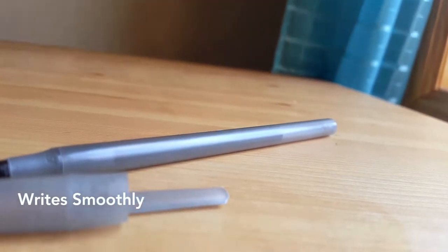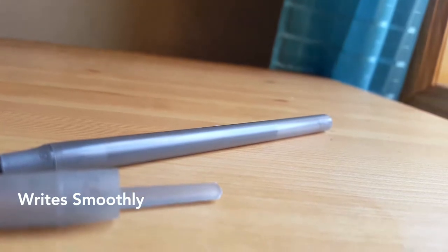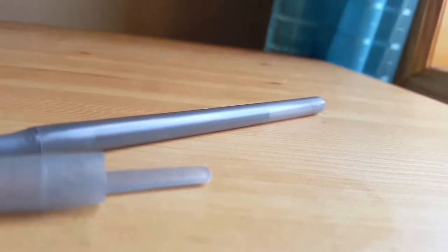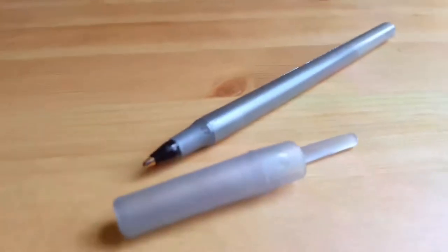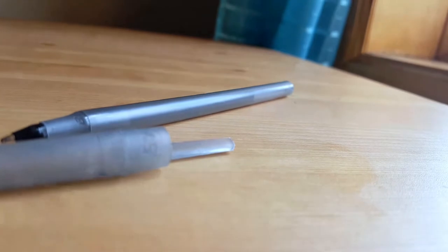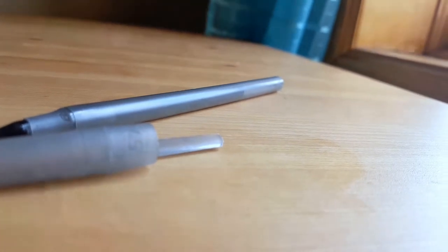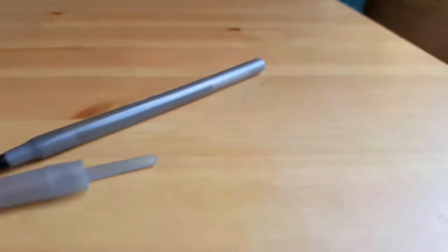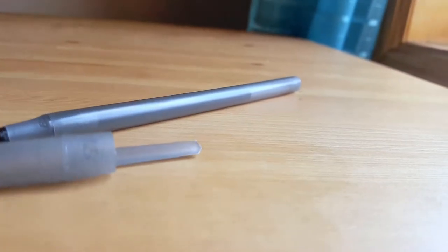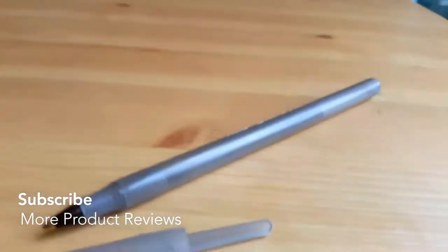They write very smoothly and these are great to have on hand in your office, for school, or studying — like if you need to take notes or journal. I use it a lot for journaling, which I've been trying to do a lot more of lately. They are unscented, so no weird artificial scents.